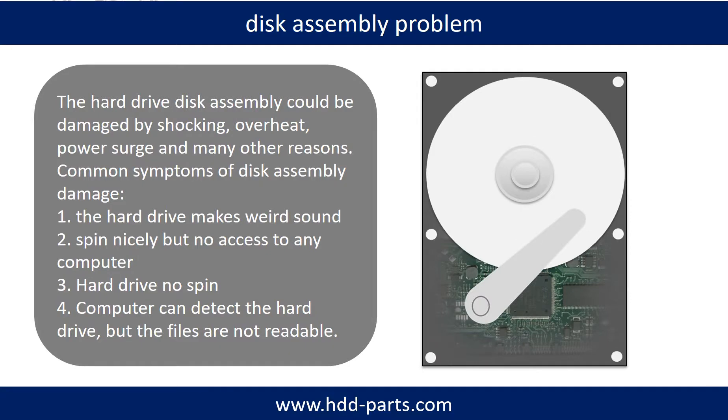If the hard drive disk assembly is damaged, we can do disk data recovery to recover the data from the disks. The common symptoms of hard drive disk assembly failure are: the hard drive makes weird sounds; it spins nicely but there is no access from any computer; or the hard drive does not spin at all.